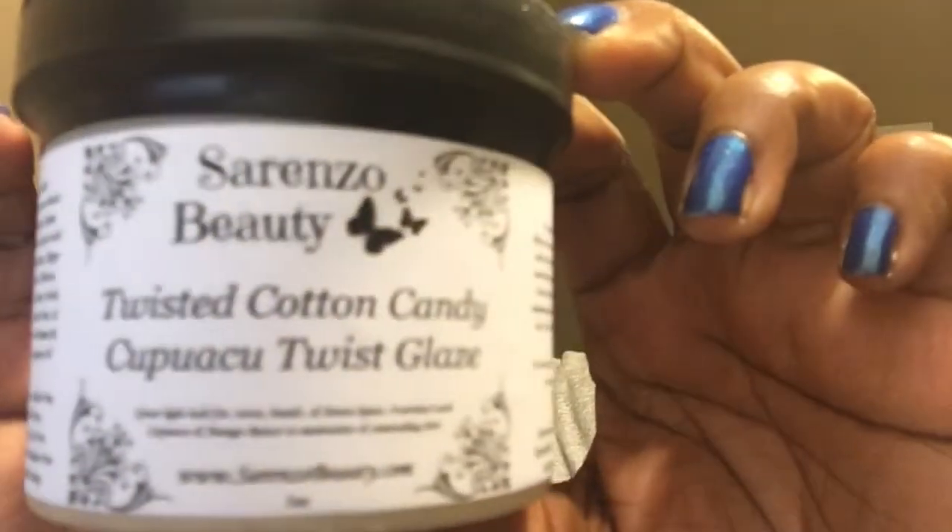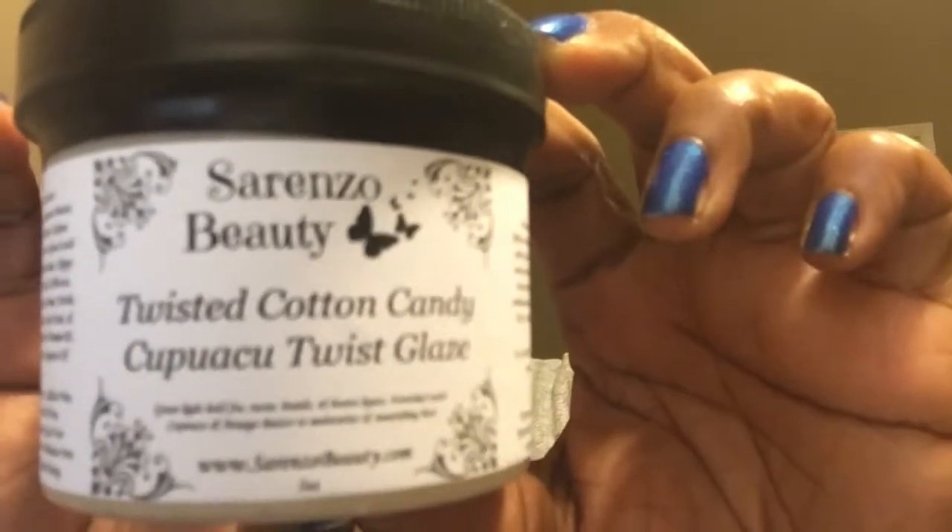I also got the Twisted Cotton Candy Cup of Coo Twist Glaze. I butchered that, but I'll put this close. So I've never had this before, so this is my first time trying it.